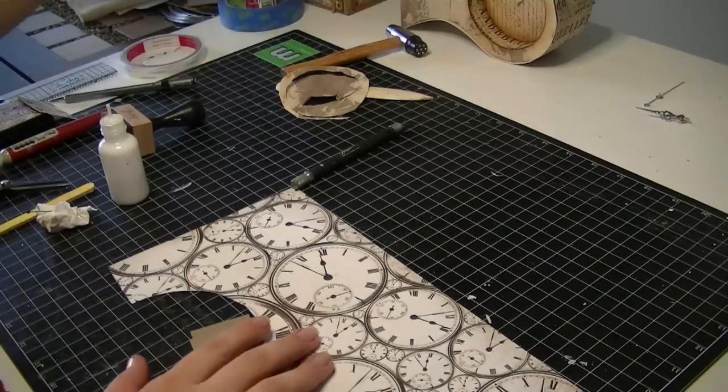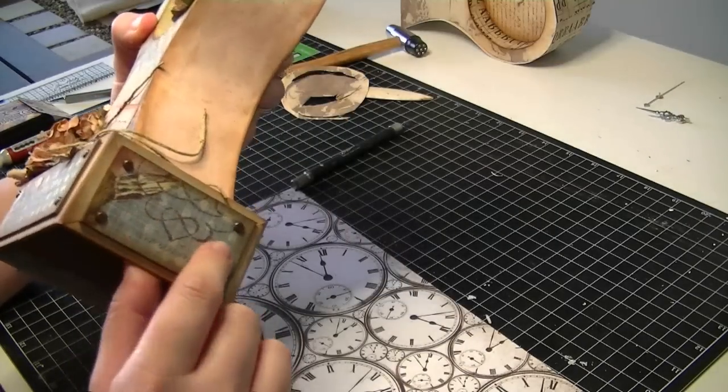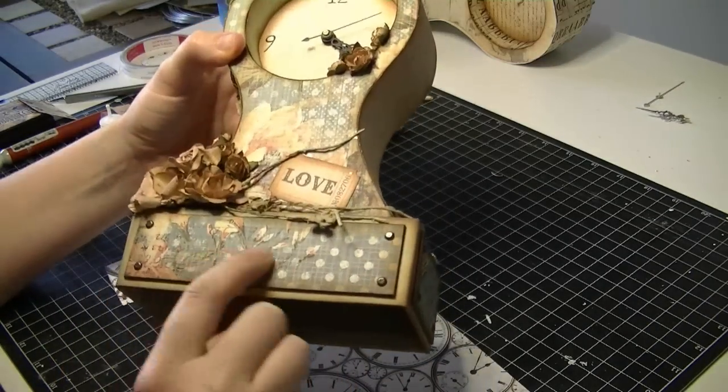While I'm waiting for my sides to dry properly before I cut them, I'm going to cover these little pieces on the front and the side of the box. They're optional — you don't have to put them on — but they're just a piece of chipboard covered in matching paper.